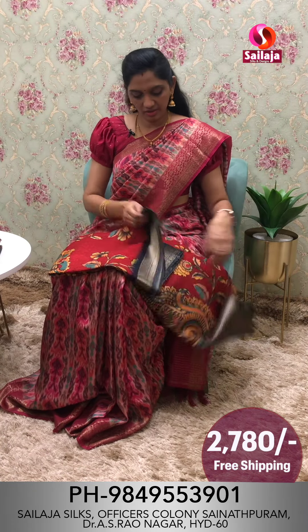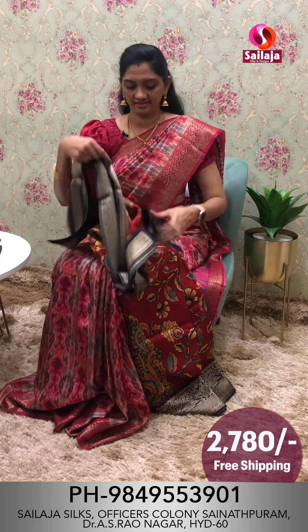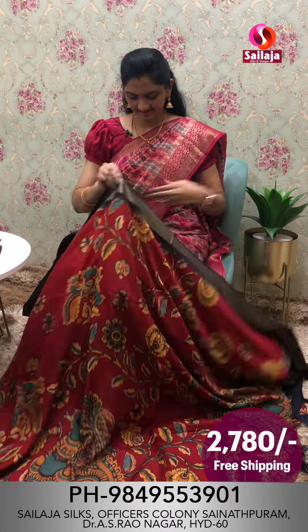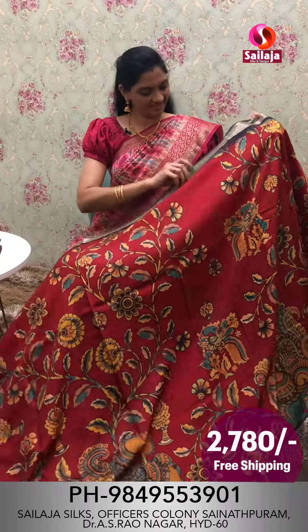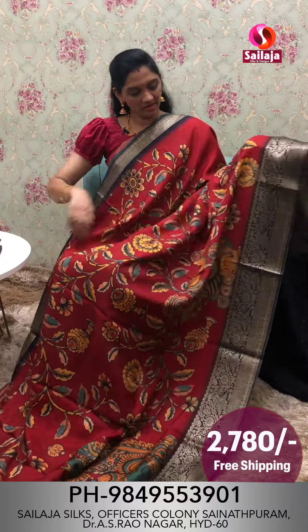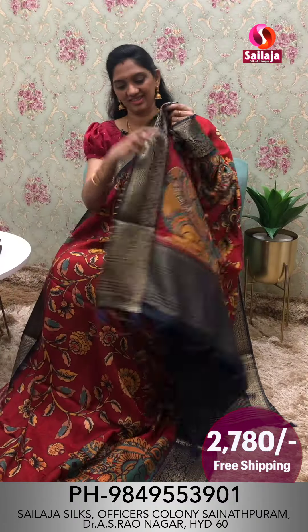Next is a red maroon combination londi saree. Overall look, border pattern on the navy blue combination. Chala bondi beautiful pallu and contrast blouse. Cost ₹2,780 free shipping.